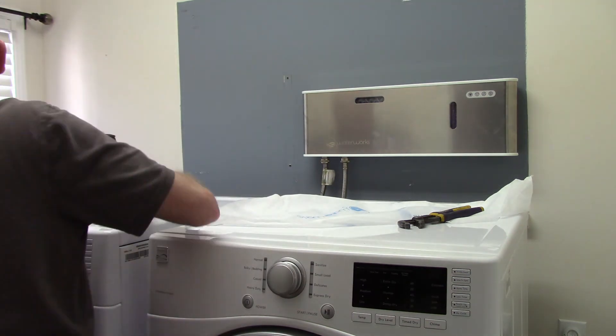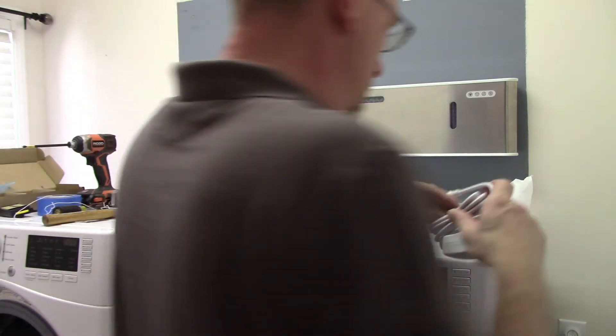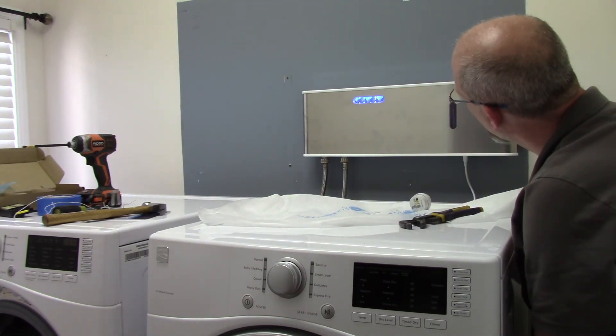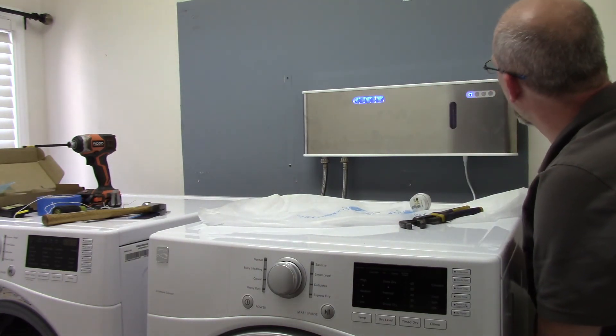Let's get power on this thing. There it is — we put water in.